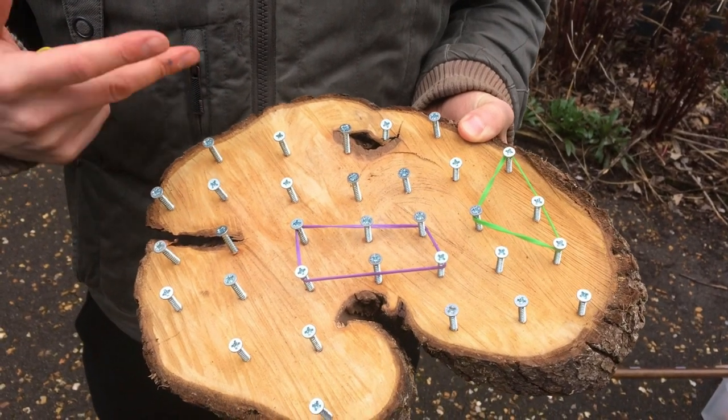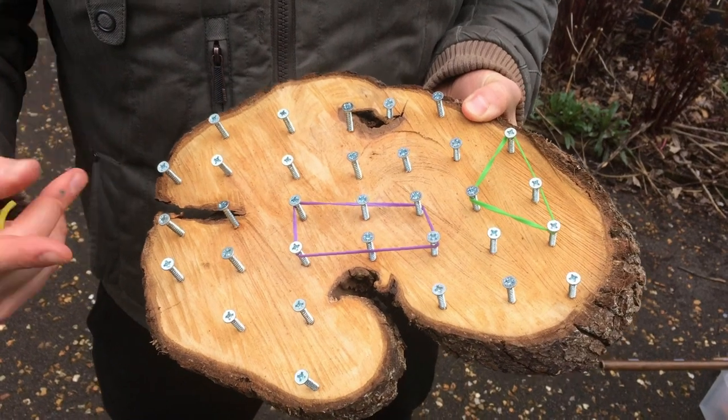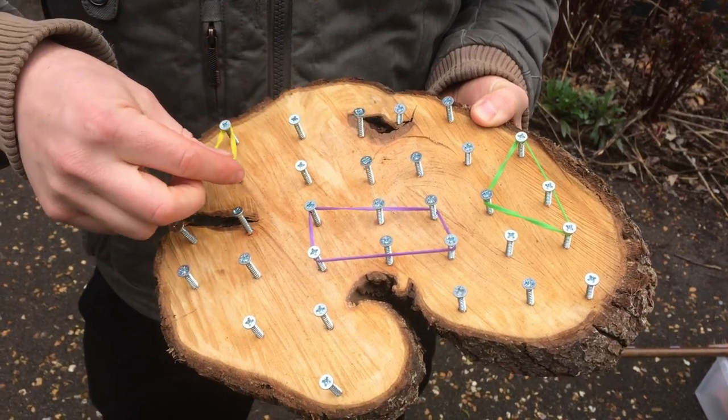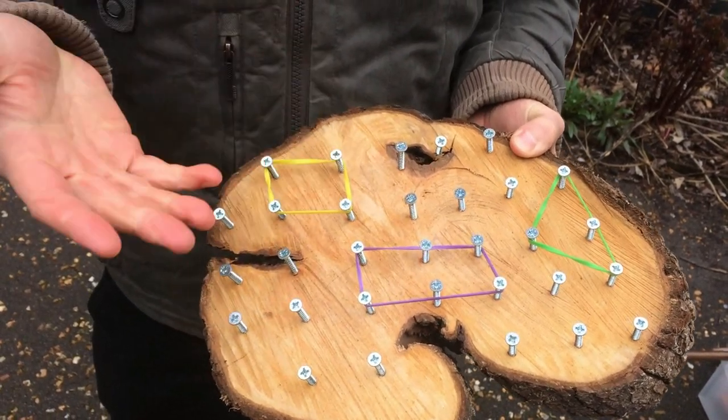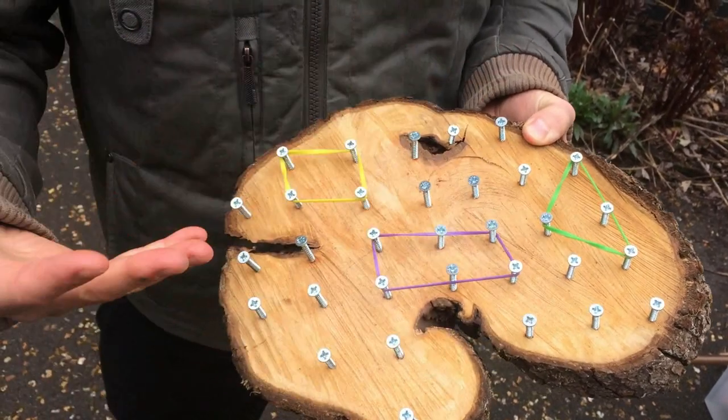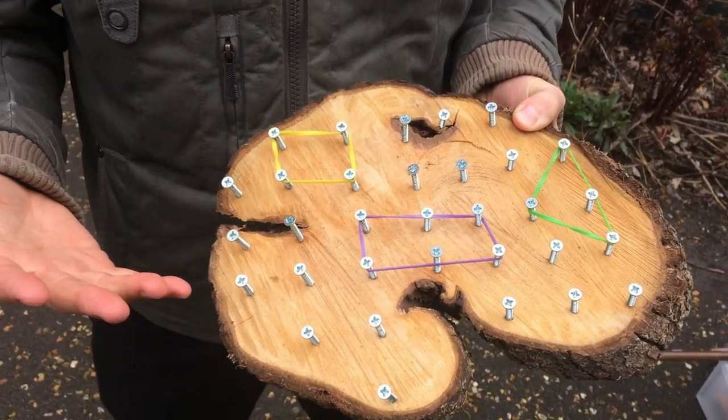The first way of using a GeoBoard is making shapes — nice and simple. You try and make things like a triangle, rectangle, or square. It's great for fine motor skills and thinking about shapes, counting the sides, all that kind of thing.